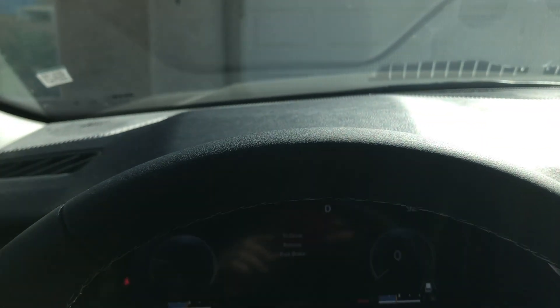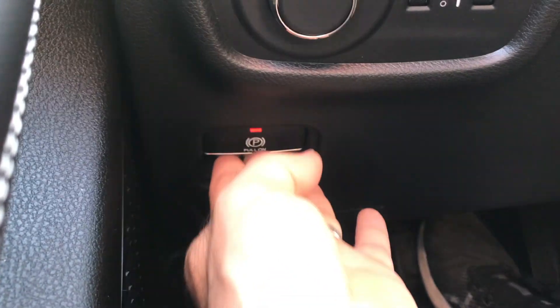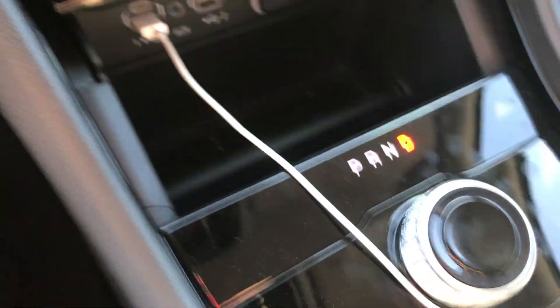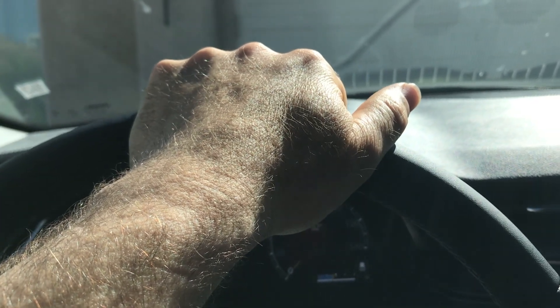Now when I go to back up it will back up. Now I have re-engaged that emergency brake. It's in drive right now. If I step on the gas I can't go anywhere. So again, step on the brake, push that in. It will disengage that back brake. I'm still in drive, and when I go forward I can go forward.